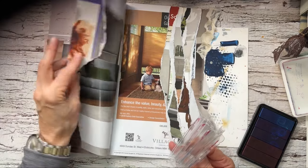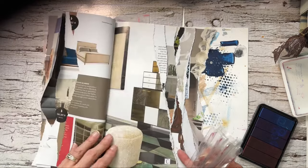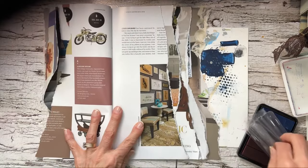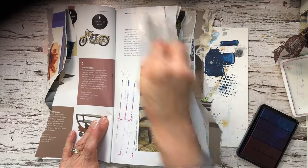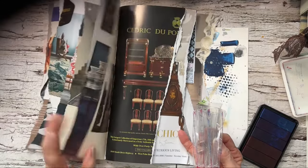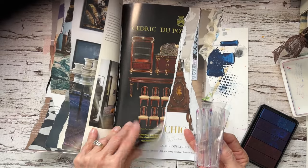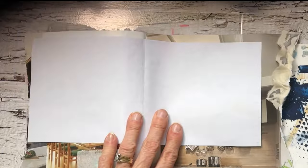I folded this over for a page that has not much on it as far as writing goes. So this was a free magazine. Here's a nice blank page.